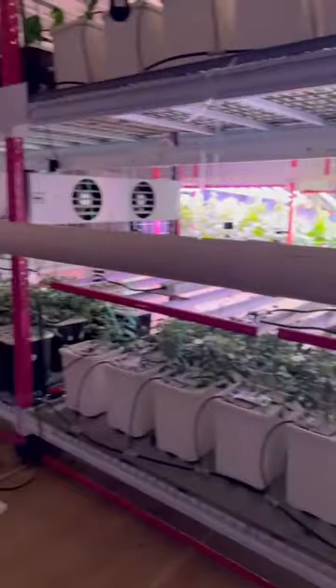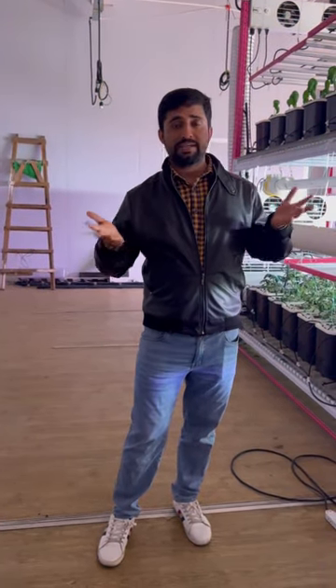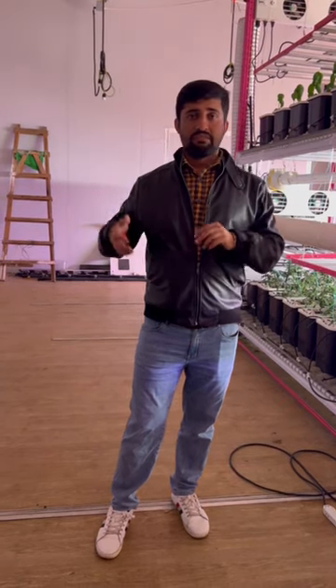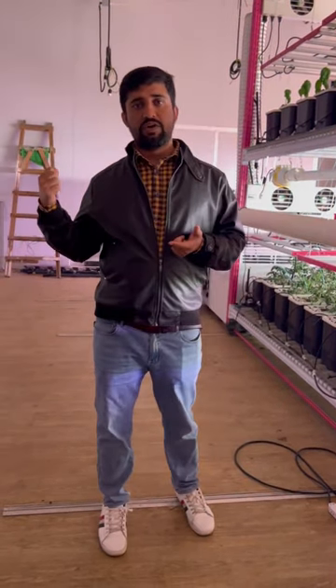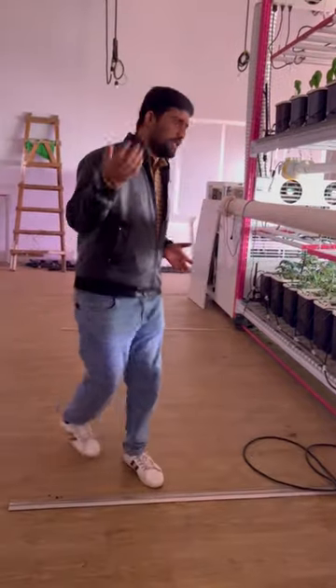Now I will show you the difference between the drip irrigation system and the aeroponic system — specifically how plants grow better in the aeroponic system. We have grown strawberry in our showroom, starting both systems at the same time, so you will clearly see the difference in the plants.